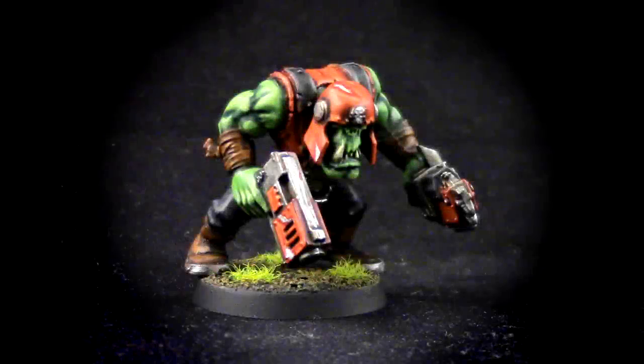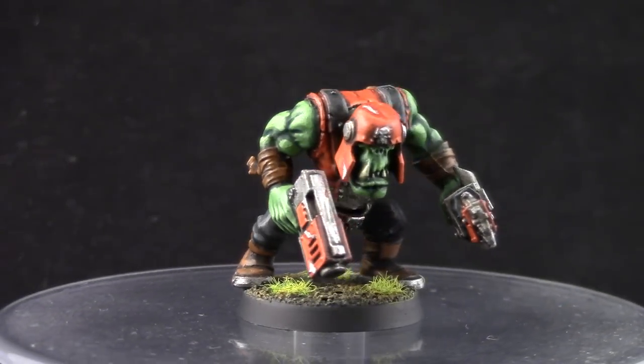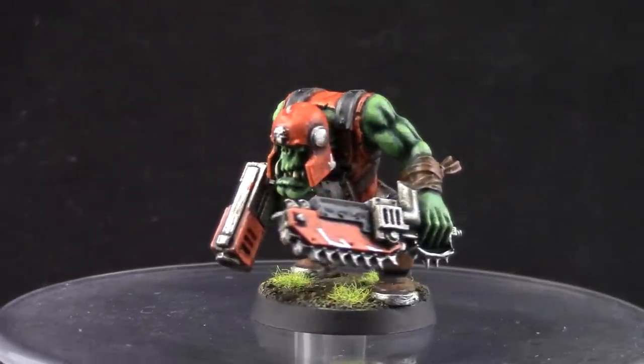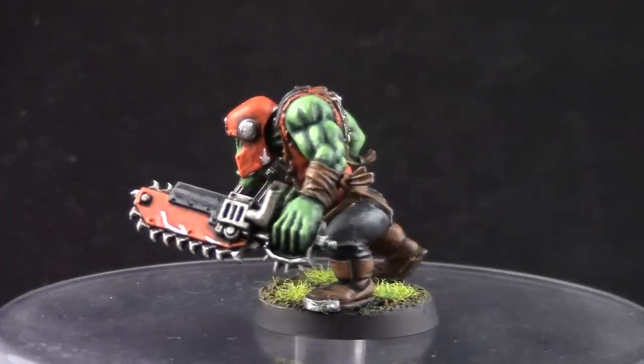How's it going guys? Welcome to this painting tutorial. In this tutorial I'm going to show you how I painted this Evil Sun's Orc for a Space Orcs army. The paint list is in the description below.